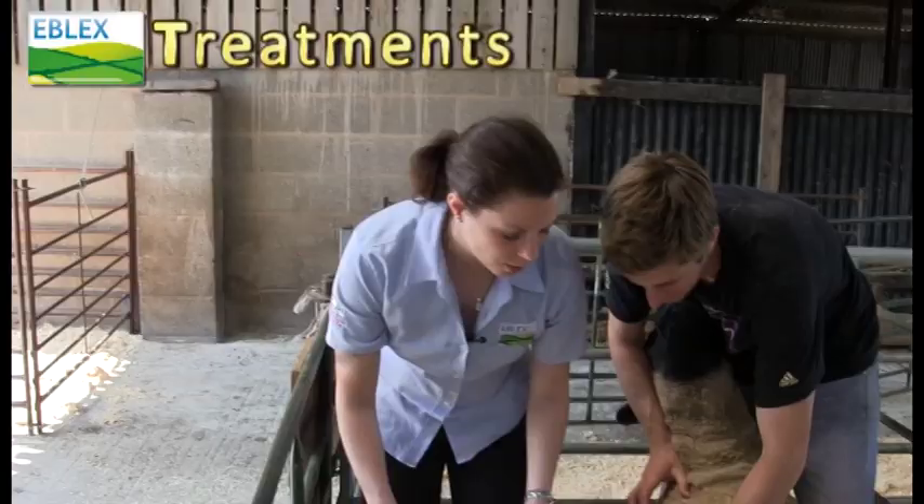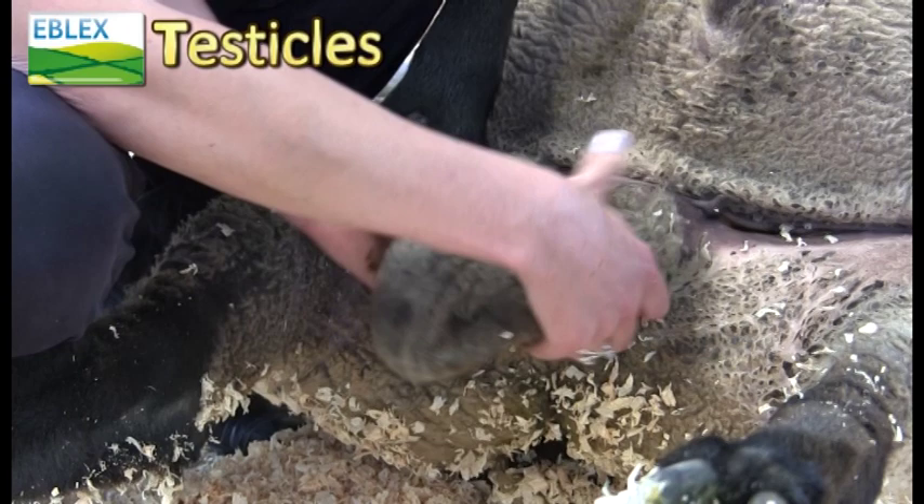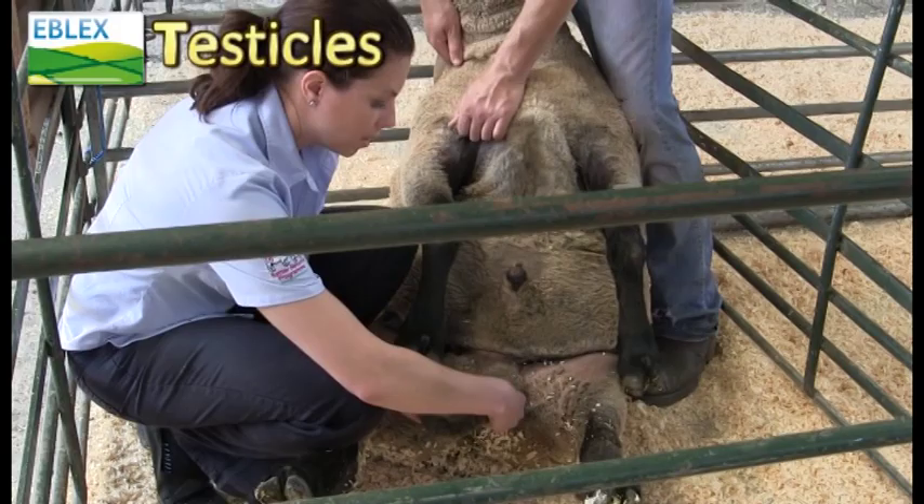Finally you need to look at their testicles and check that they're okay. You can have a look at them standing up or alternatively tip them over, and you want to have a feel of the testicles and make sure they're of nice even size and a nice firm consistency, and just check the epididymis at the bottom to check they're nice and firm as well.